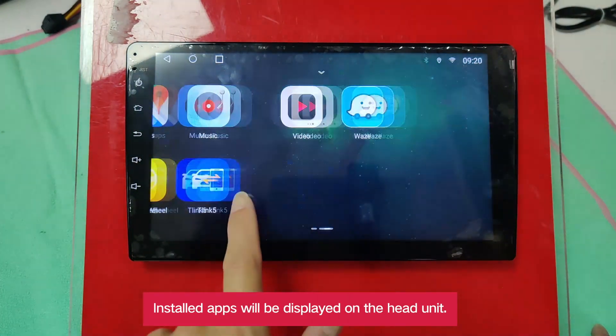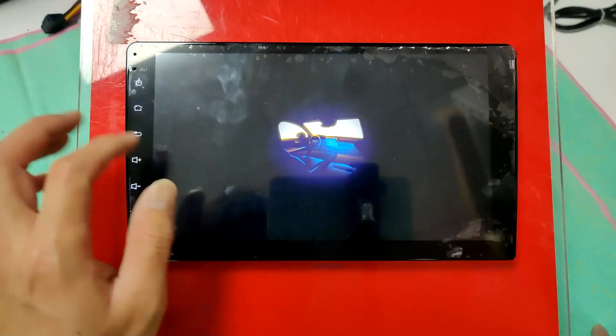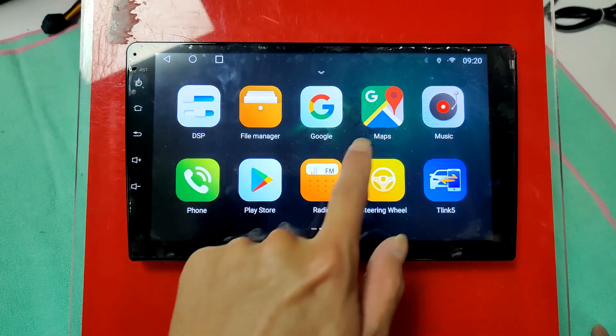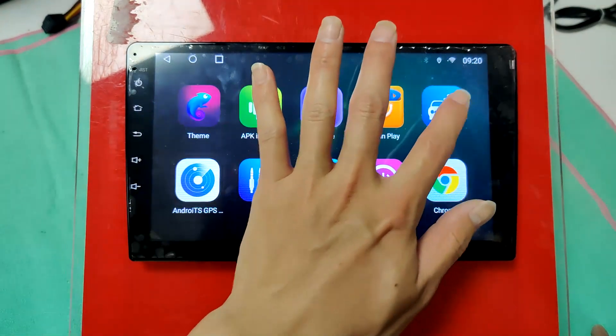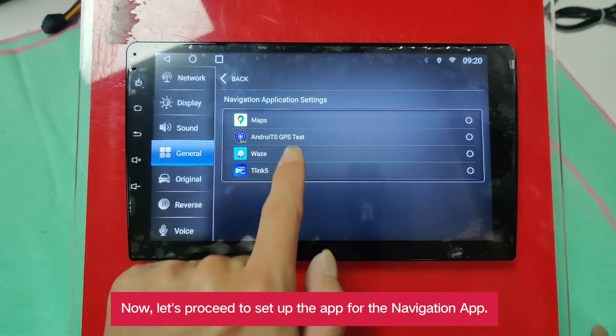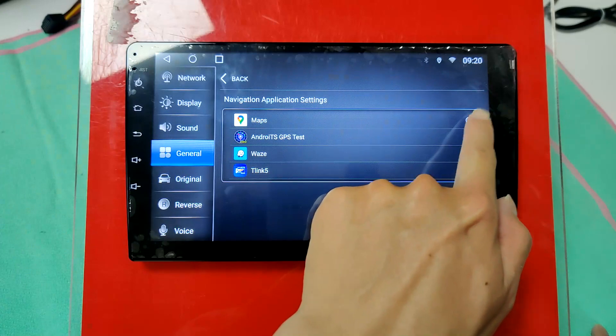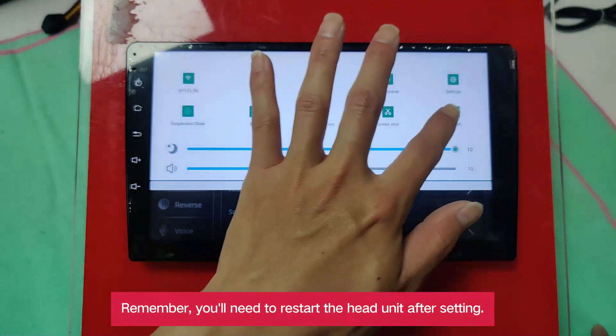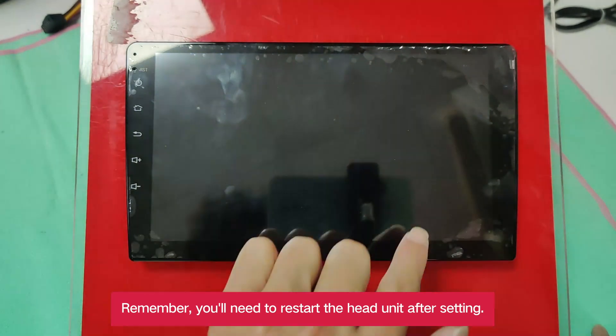Installed apps will be displayed on the head unit. Now let's proceed to set up the app for the navigation app. Remember, you'll need to restart the head unit after setting.